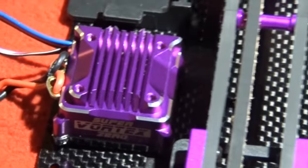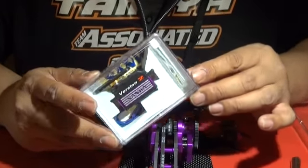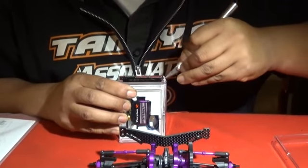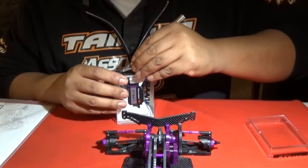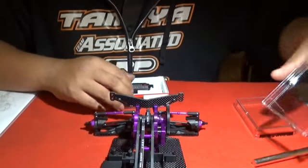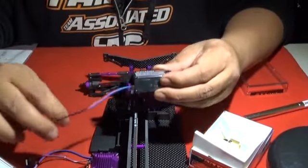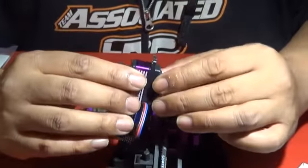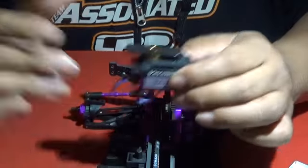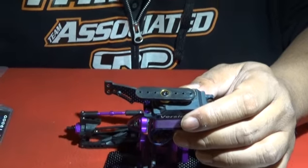Next we're gonna look at the Sanwa SRG BLS — this is a brushless low-profile digital servo, pretty high performance. This is more for a racing application than an actual drift application, but for something like a VIP build you want top-of-the-line. What makes it special is the cool purple mid-case; everything else is still plastic, but it is a brushless servo.